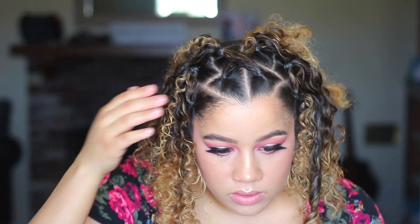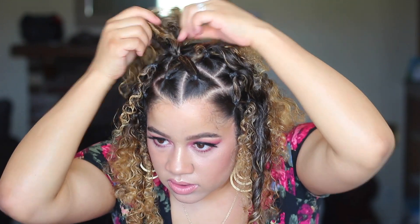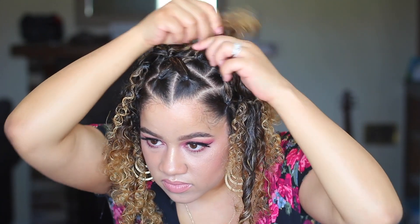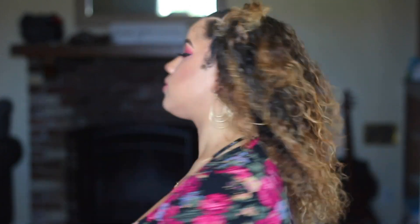Now I'm just going in, tightening the sections, making sure that everything looks neat and cute. Nothing needs to be perfect because your hair is going to cover it pretty much if you aren't wearing this in a ponytail. The next step is literally just wetting my hair, running the product through it, and then diffusing.